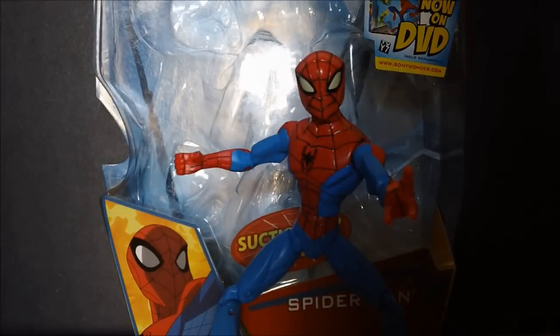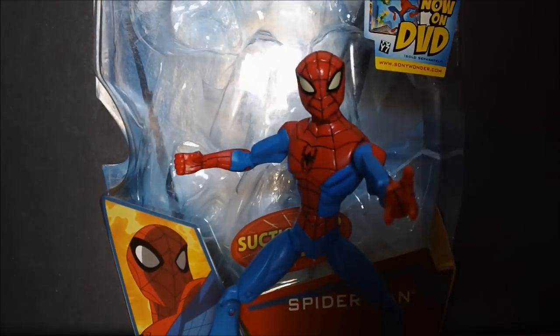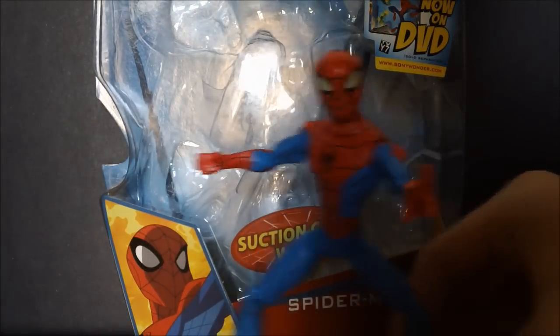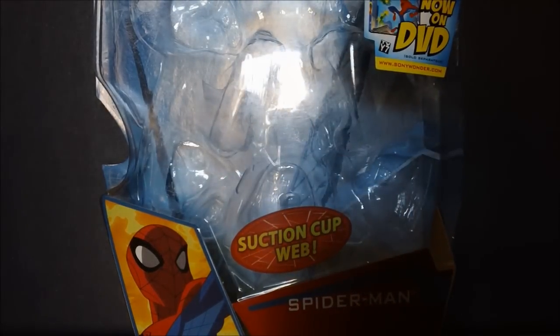It was my favorite show and still is. Catchy theme song, right David? Mm-hmm. Now, we'll be looking at this figure later. Let's look at the packaging really quickly.